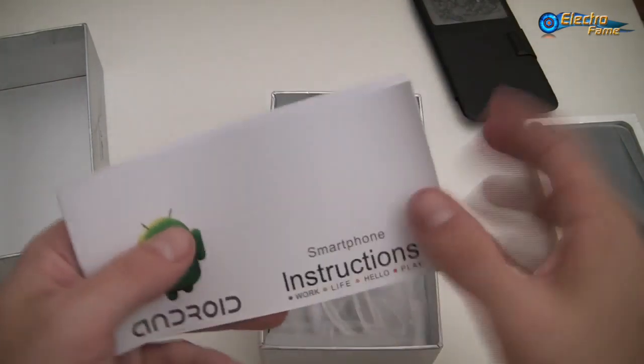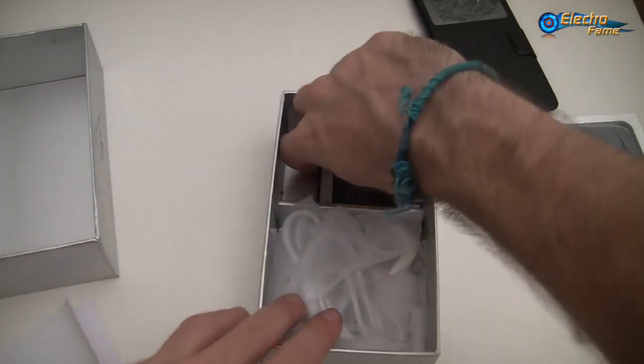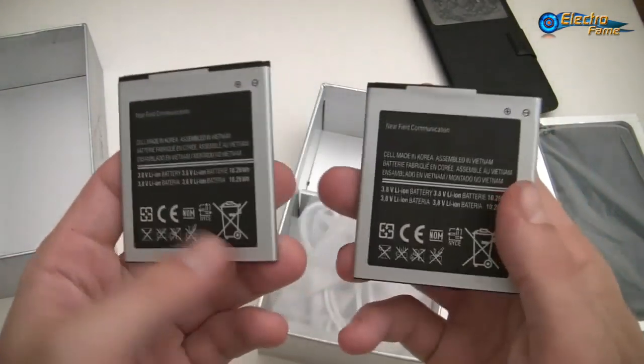Otherwise we have the usual manual here for Android, in English, so no problem at all. Then we have two batteries of 2700 mAh.